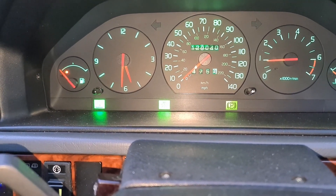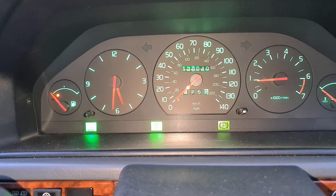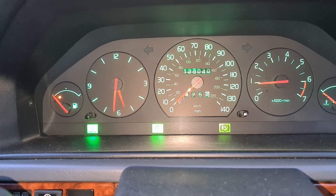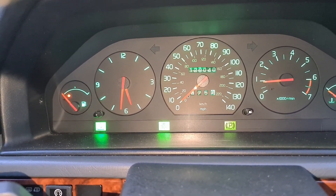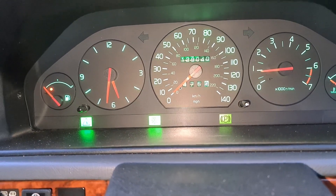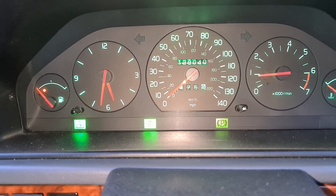That bulb fault is because I've installed LED bulbs, so I know about that — there's no actual faults with any of the bulbs. I've just chosen to spend less money on LEDs that don't have error-free cancelling technology, because half the ones you buy that do have that don't actually work properly and still cause the error. I can either upgrade to pre-resistored ones, go back to halogen, or just pop the little bulb out on the back of the dials — but for now it doesn't bother me.